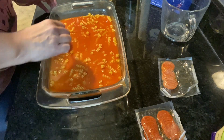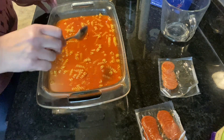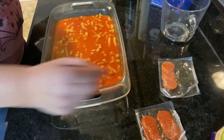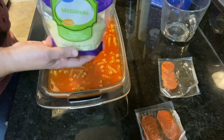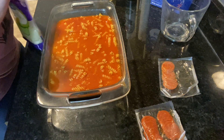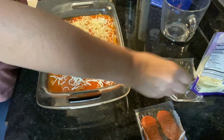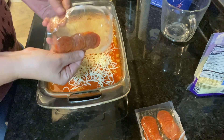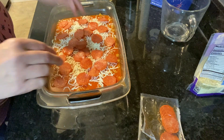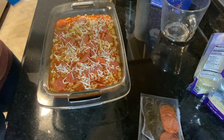Stir that all around making sure all of your pasta is covered well with the water and the sauce — if you need a little more water you can certainly add some. Then grab your mozzarella cheese and spread that all over the top. Once that's done, add the pepperoni over the top and cover the dish with aluminum foil.